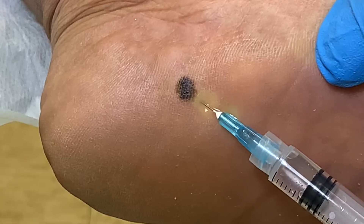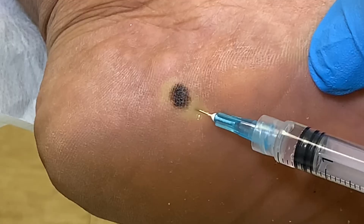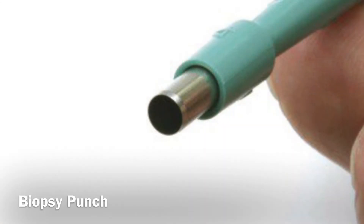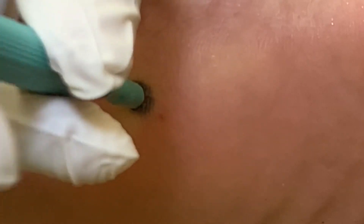The punch biopsy is very simple to perform and doesn't take very long. It begins with injection of anesthesia under and around the lesion. The biopsy punch is a circular blade of various sizes, used depending on the size of the lesion and the number of biopsy sites needed. I am using a 2.5 millimeter diameter punch, going right through the center of the lesion where the darker and more raised portions are located.